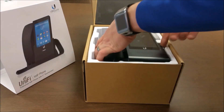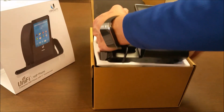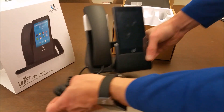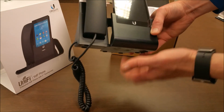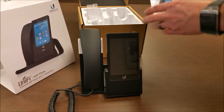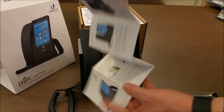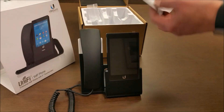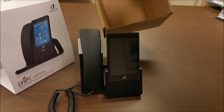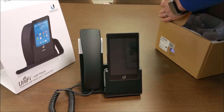So here we go. Opening the box, inside we have the phone itself — it definitely has some weight to it, it's all metal base, which is pretty significant. We have the Quick Start Guide, and that is it: the phone and the Quick Start Guide.